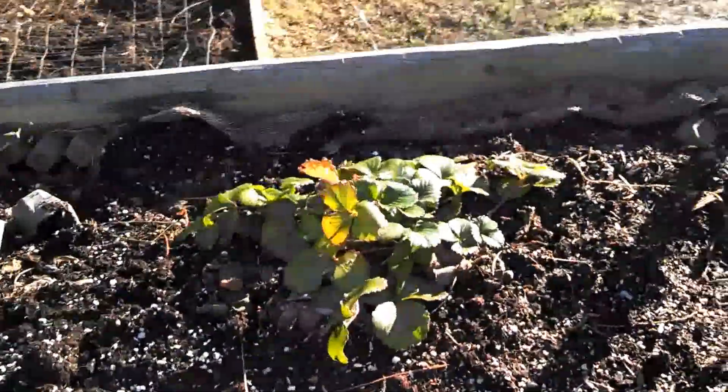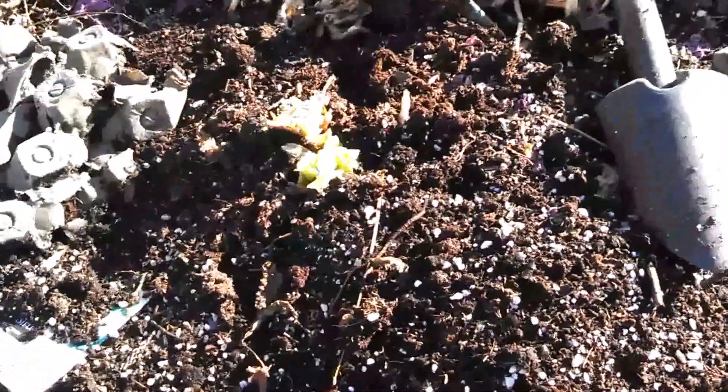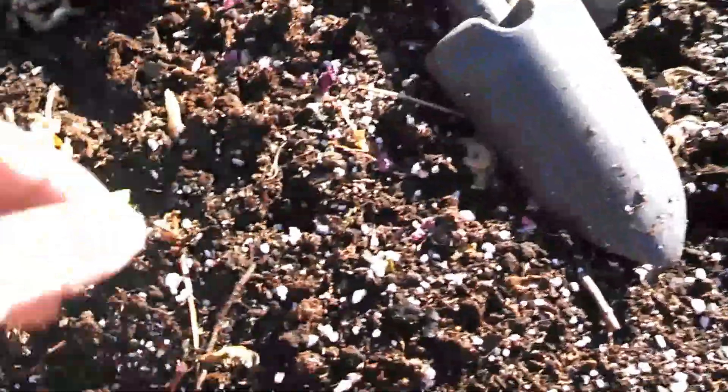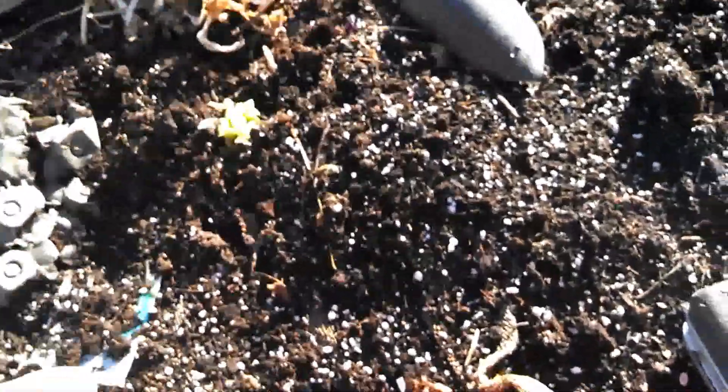Here's my strawberries, doing pretty good. They carried through the winter and I got a little bit of celery that I stuck down in there. I don't know if you know — if you just cut, when the celery's been used, you cut the bottom of the celery,